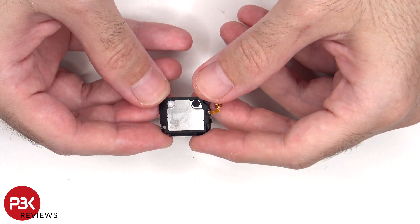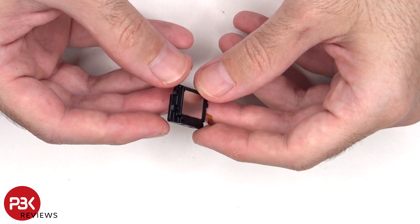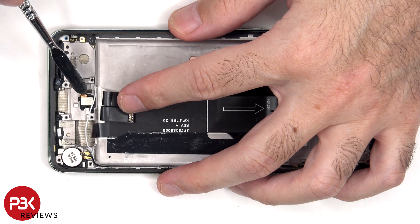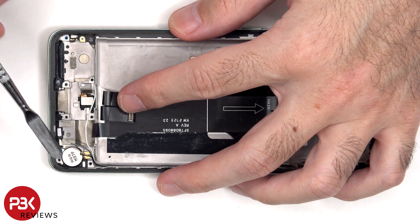Here's a look at the bottom speaker. The fingerprint reader is held down with some adhesive. In order to replace that, you just have to apply some heat and gently pry it off. And the same goes for the vibrator motor which is located on the bottom corner.